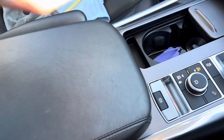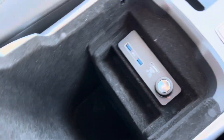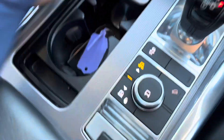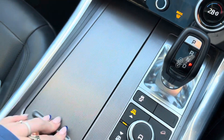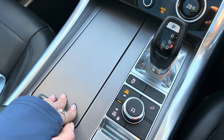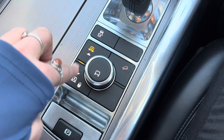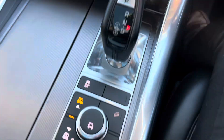Looking at the centre console, we have an armrest which pops open and under here we have a big storage cubby with two USB points, a micro SIM and a 12-volt socket. We then have two cup holders — this is where I currently have the key as this car has keyless start — and we can then cover them over. We then have your air suspension here so you can choose to lower or raise it, and if you push this button in you can then choose your terrain responses.